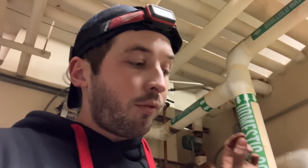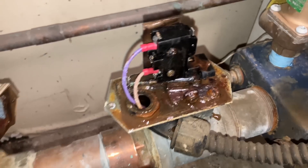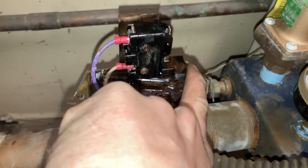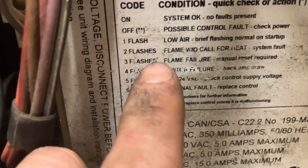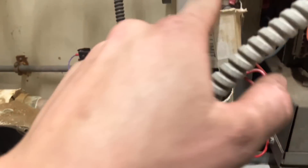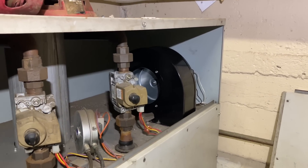The pump is on circulating and the flow switch — well, I could technically jump out the flow switch. I'll jump out the flow switch. What I really want to see is that the inducer runs. Three flashes — flame failure, manual reset required. I don't know where the heck that is. Alright, well the inducer works. Let me make a phone call and find out if we're doing this today or if this is going to be somebody else tomorrow.